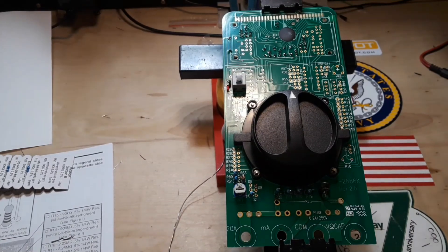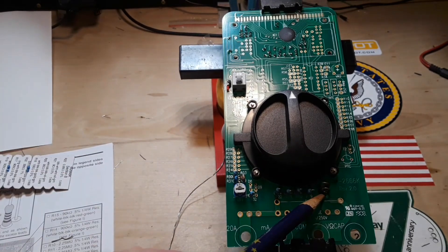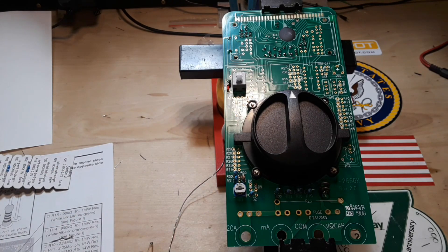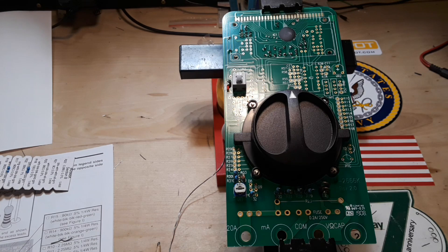Alright, I've got that side done. You can see we put in the two diodes, some resistors here, resistors here, pot here. Our next step is to put in the shunt. This section that we're working on here is the DC voltage and current input. Right here at R23 is where the shunt goes.